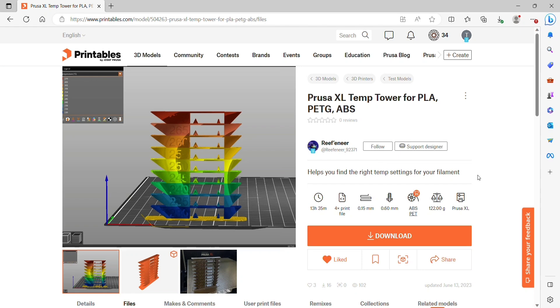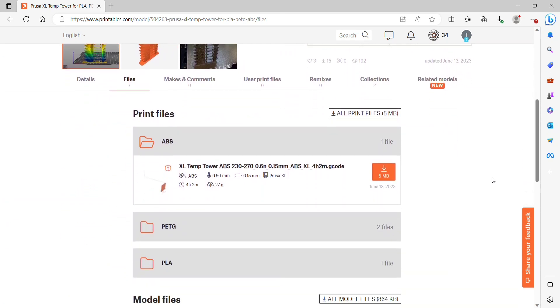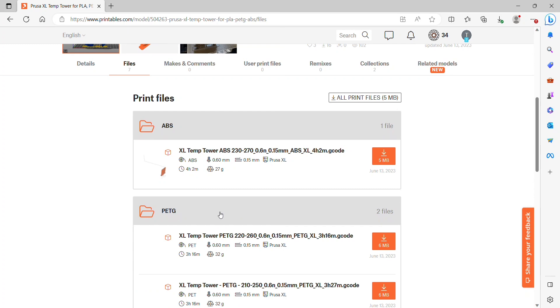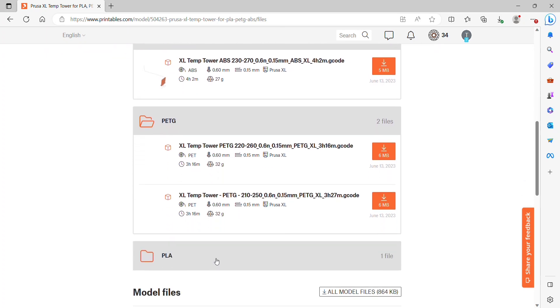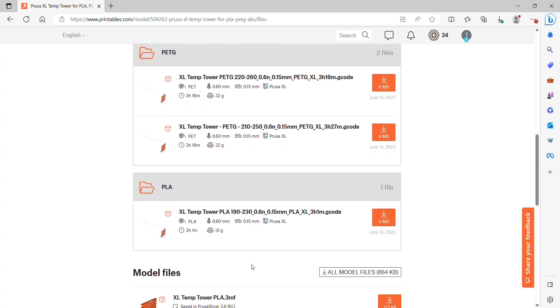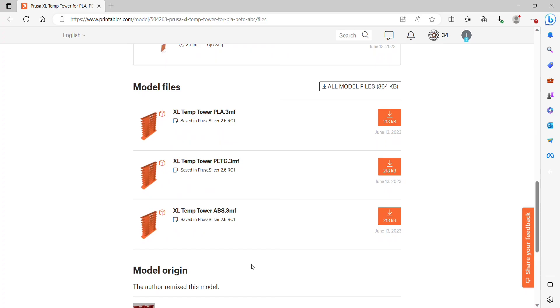I was super happy to find these models on Printables by Reefener. He has multiple different filaments and he does have things that are already sliced for the Prusa XL with a G-code so you can just jump right into it. And of course there are also the 3MF files so if you want to make any modifications you can.